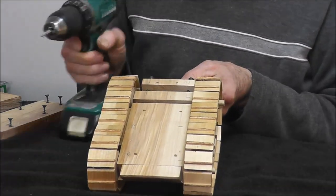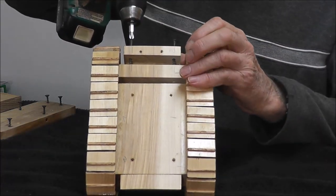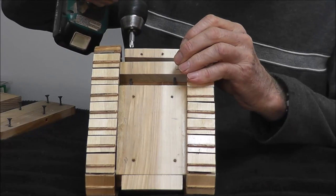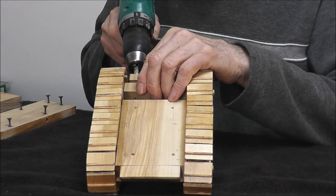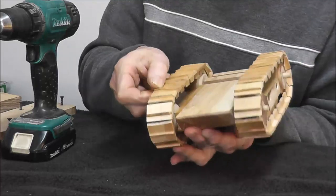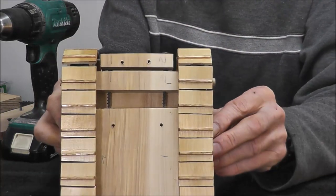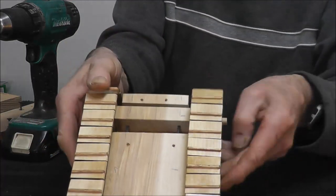Now all we have to do is tighten the track — you'll see how that works. One side then the other. And then we'll make sure that they turn. Okay, that one turns good. This one turns good. You can see a little closer the adjusting screws and the slide there.